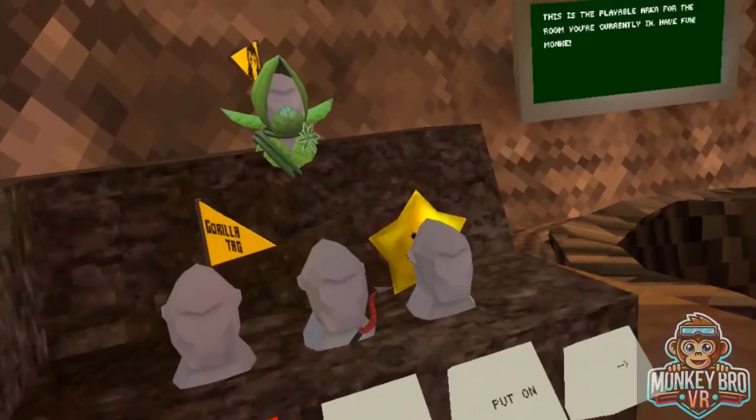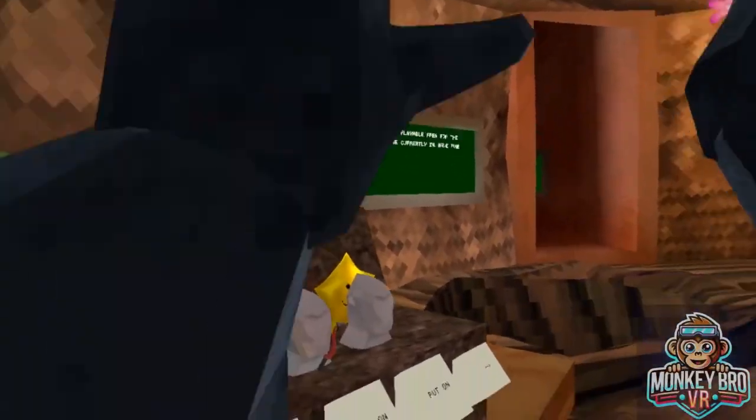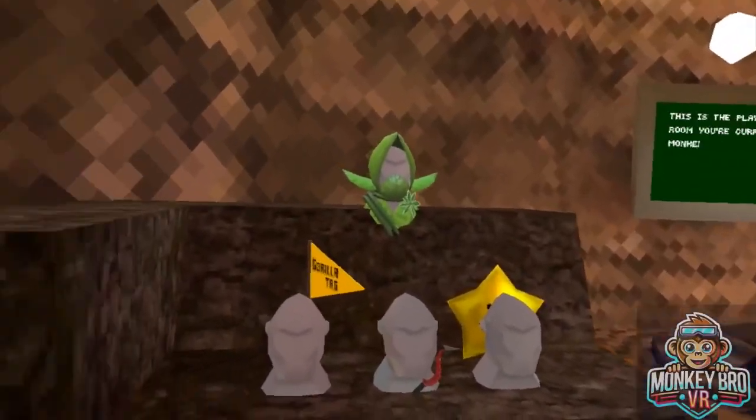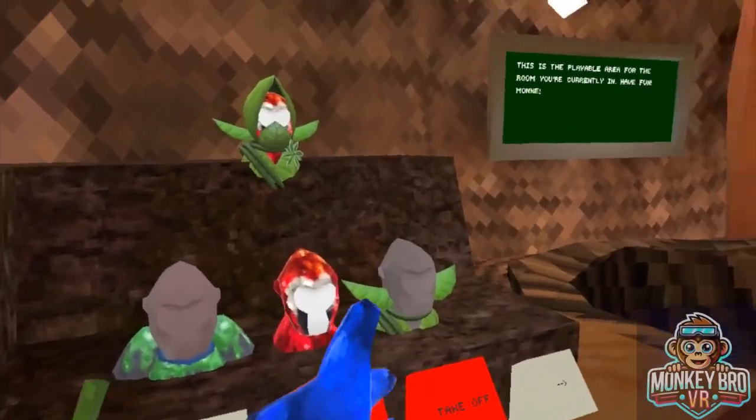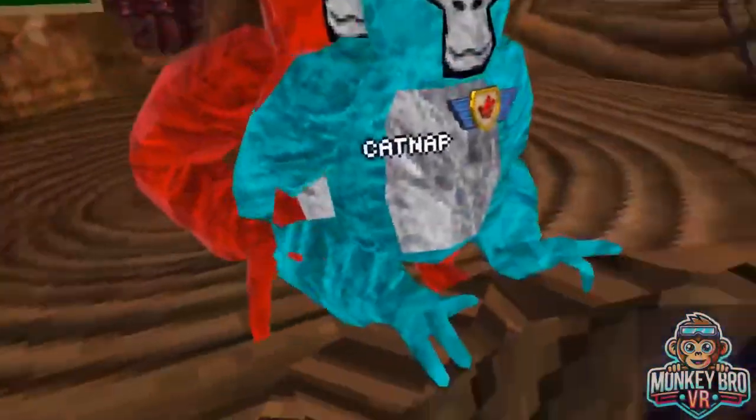Once we stir Doug's stew, make sure that he has a nice liquidy touch. Once we have that liquidy touch, the last thing to make for your Doug's stew has to be a parrot. Then jump down. And then your Doug's stew is made.